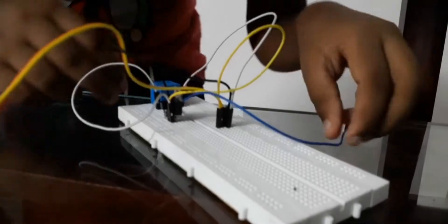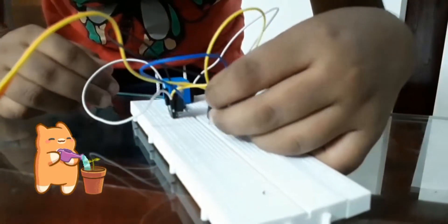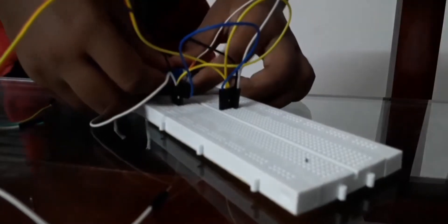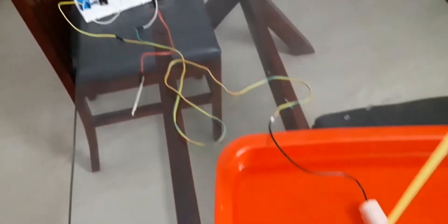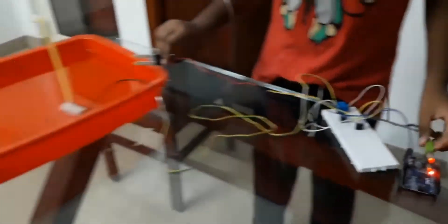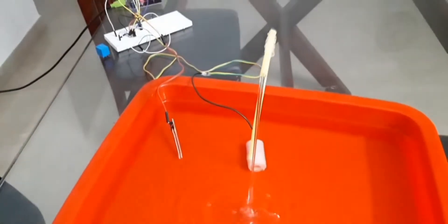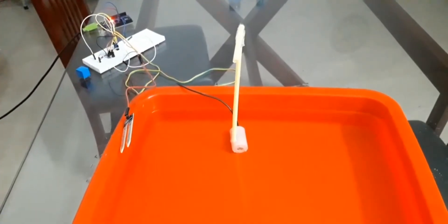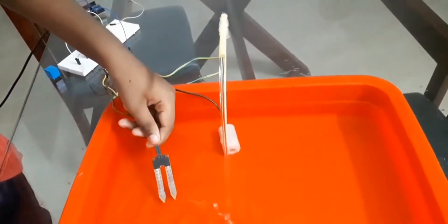Hi guys, so now I will be showing you how I made the auto plant watering device. This is basically the wiring, the pump and the main thing, the soil moisture sensor. When the soil moisture sensor is showing moist, the pump is on, otherwise it is off, as you can see now.